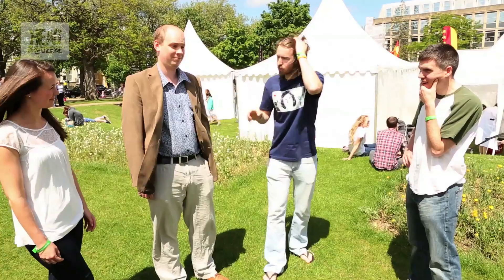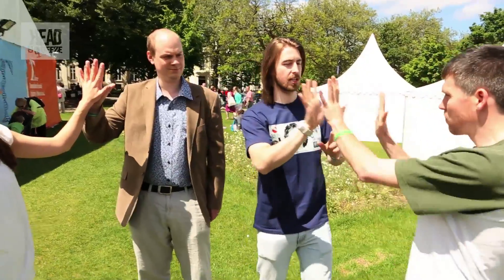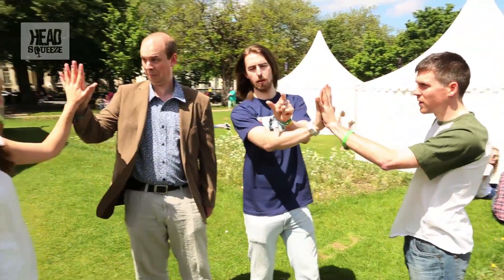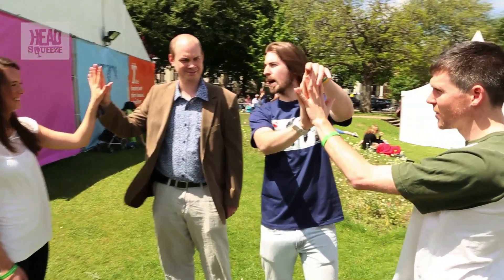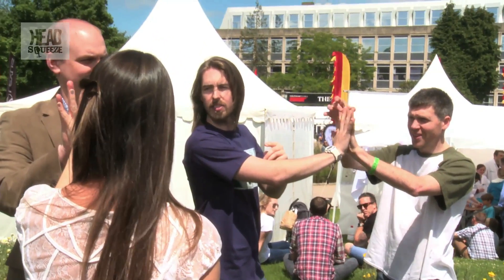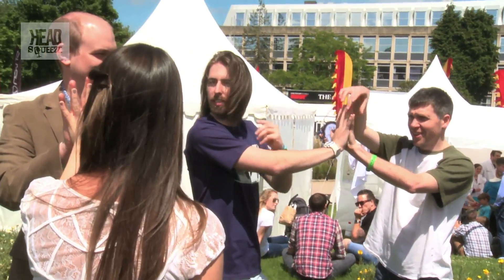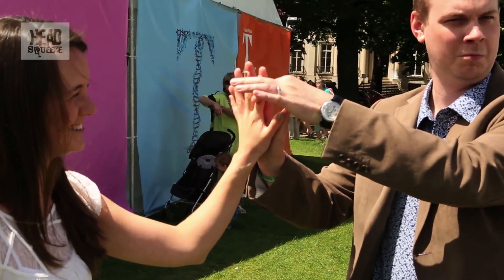We're going to show you some finger experiments. The first one I want to try with you guys is the paralysed finger — one that makes your finger feel a bit paralysed. So if you put up your right hand and your left hand and touch thumbs, just like that. Then use these two fingers to rub up and down the back of yours and the back of another one. Does it feel a bit strange? Some people get this and others don't.